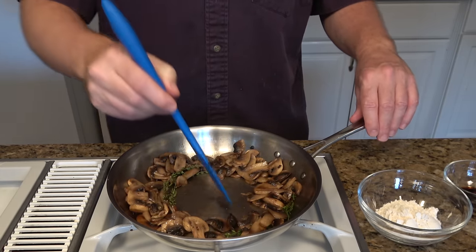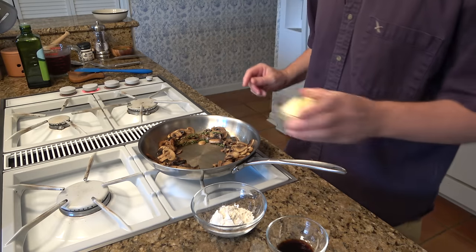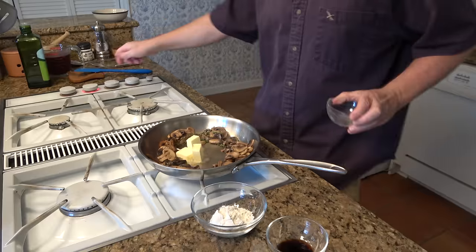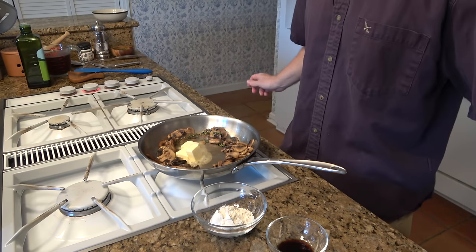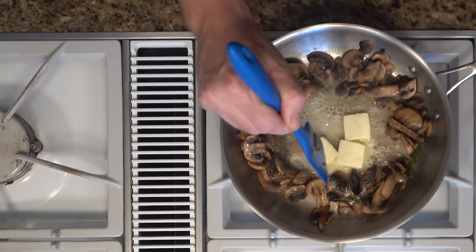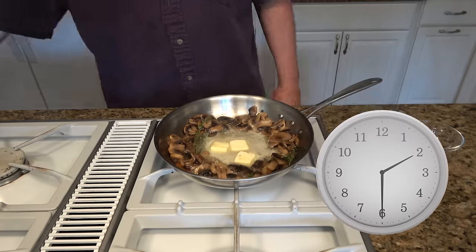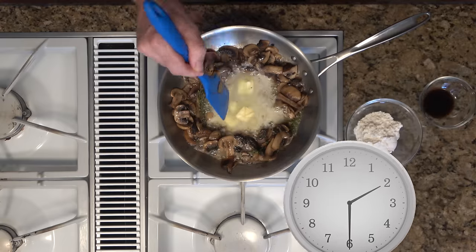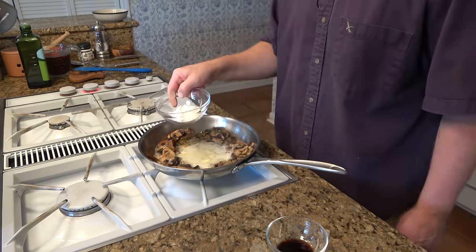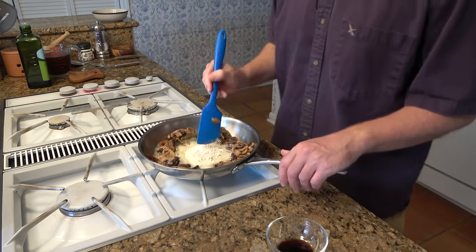We're going to scoot the mushrooms to the side and make a well in the center of the pan — this is where we're going to start our roux. We're going to add three tablespoons of butter to the center of the pan. You can turn the heat down to medium. Once the butter is melted, we can add our three tablespoons of flour and mix it in.